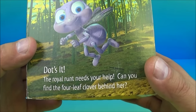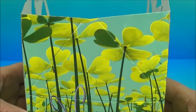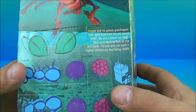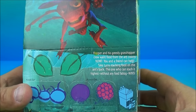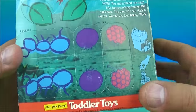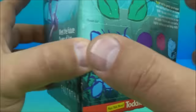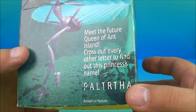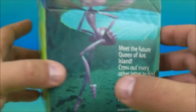On this side it reads: The Royal Runt needs your help. Can you find the four leaf clover behind her? I see it. And on this side, Hopper and his greedy grasshopper crew want food from the ant colony now. You and a friend can take turns stacking food on the ant's back — whoever can stack it the highest without anything falling wins. You can punch these out and play the stacking game. And on the last side: meet the future queen of Ant Island — cross out every other letter to find out the princess's name.